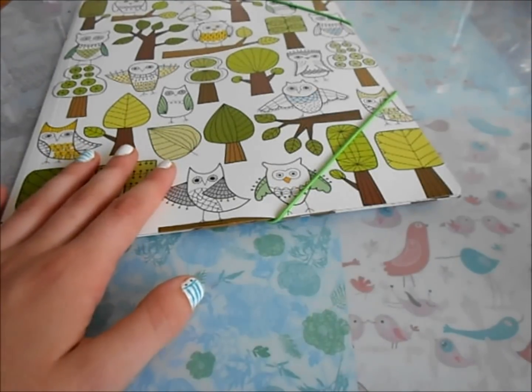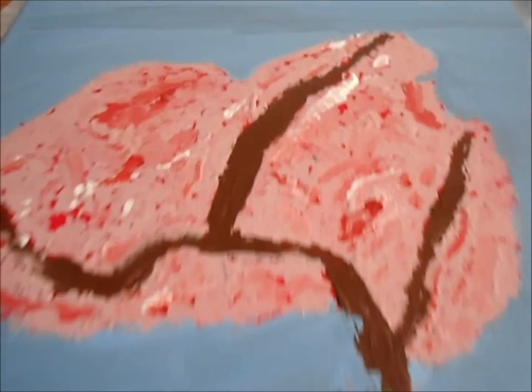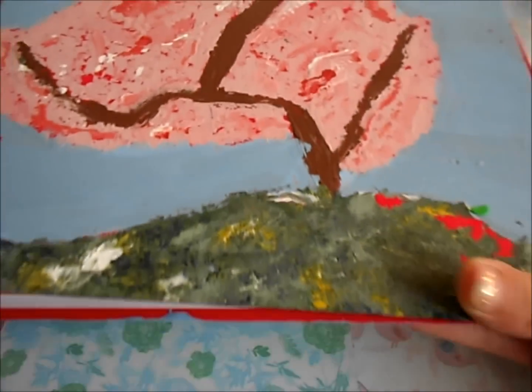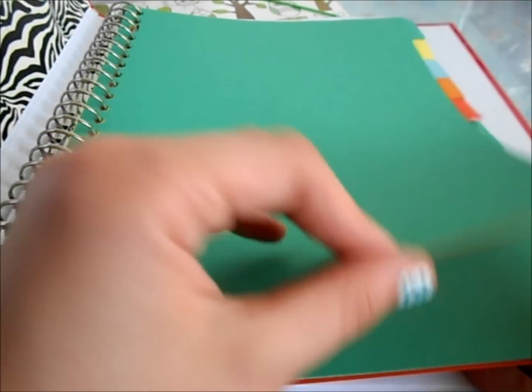And then I also have my binder from my tutorial — just click here if you want to see that. It just says 'love' at the top. There's the inside — it's just zebra duct tape here, and there's just some tabs that I made out of paper. I prefer plastic, but they didn't have any. And then here's some notebook paper.